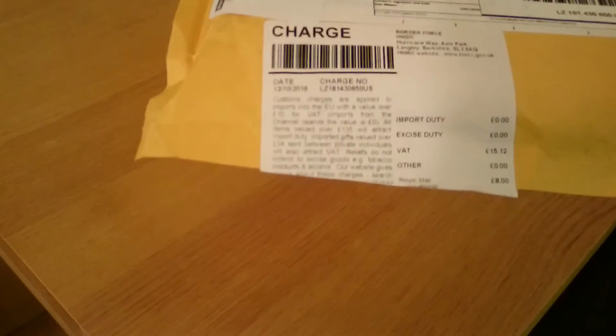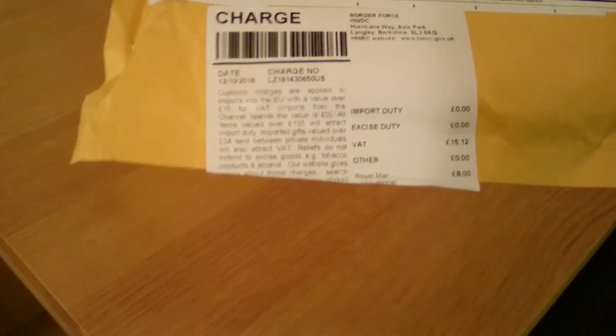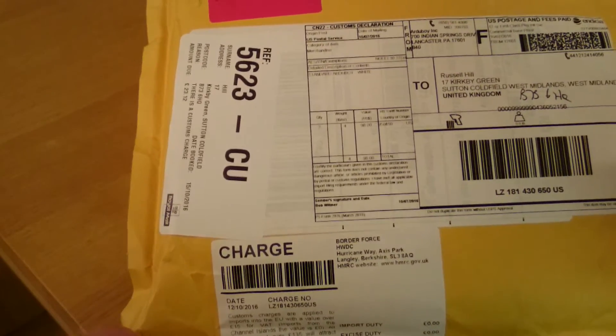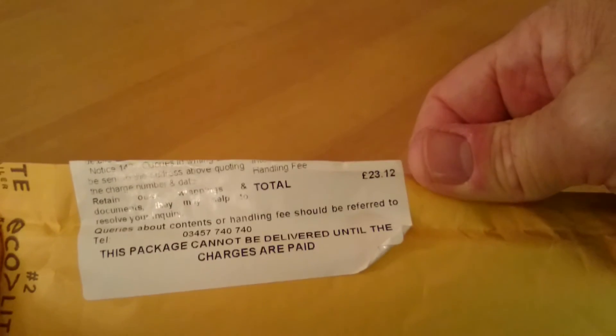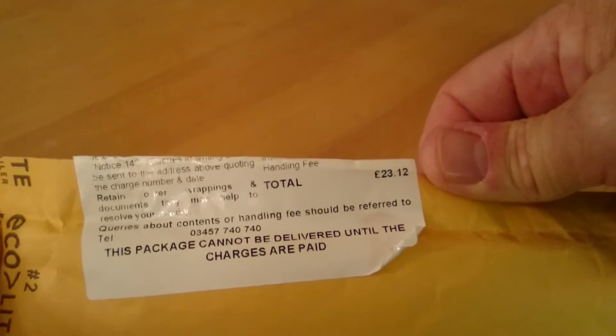This has arrived somewhat disappointingly — not only did I get charged the cost of the Arduboy and shipping from the States, but good old British VAT. That's a total additional fee of £23.12. Frankly disgusted by that, but there you go.